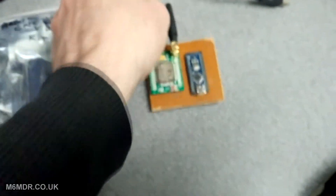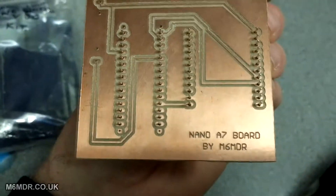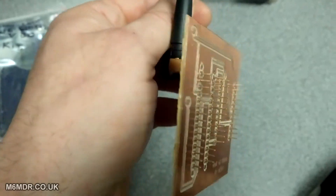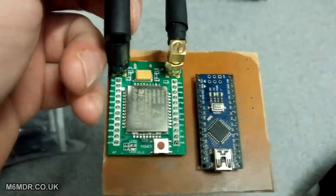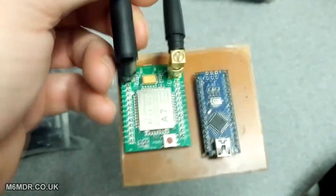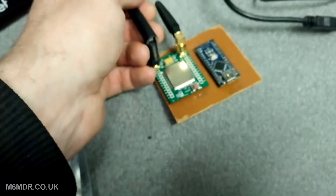I've got one more thing to show — this is a board I made. It's basically an interface board so I can communicate with this A7 GSM module. Later on it's going to end up as an alarm dialer, so I'll get a text message or a call to say my alarm's gone off.